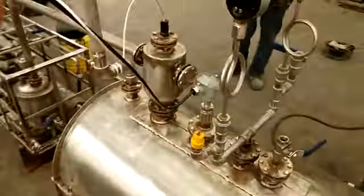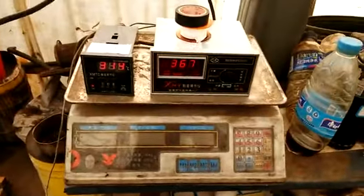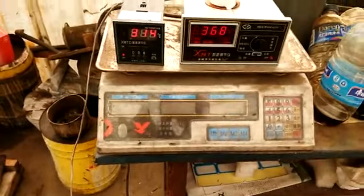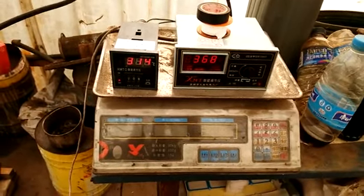Here is the thermocouple and the devices. And here is the temperature gauge for showing the temperature inside the reactor, and the temperature goes through from the distillation tower.